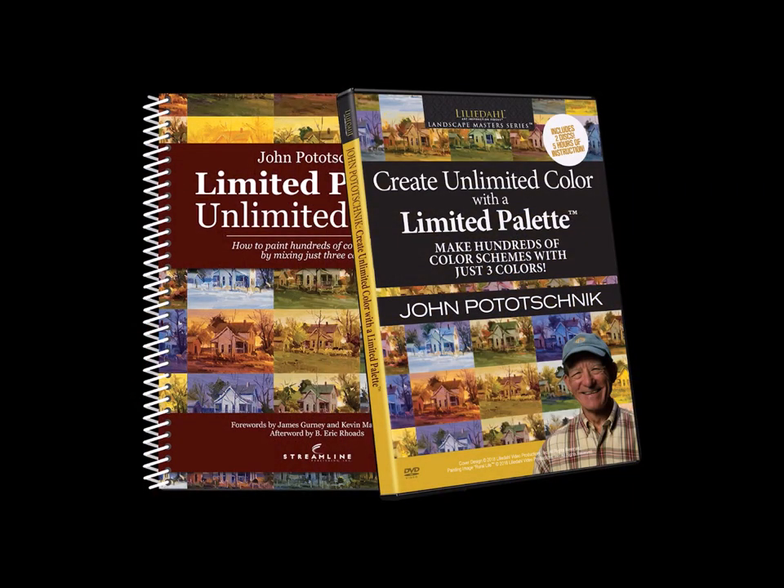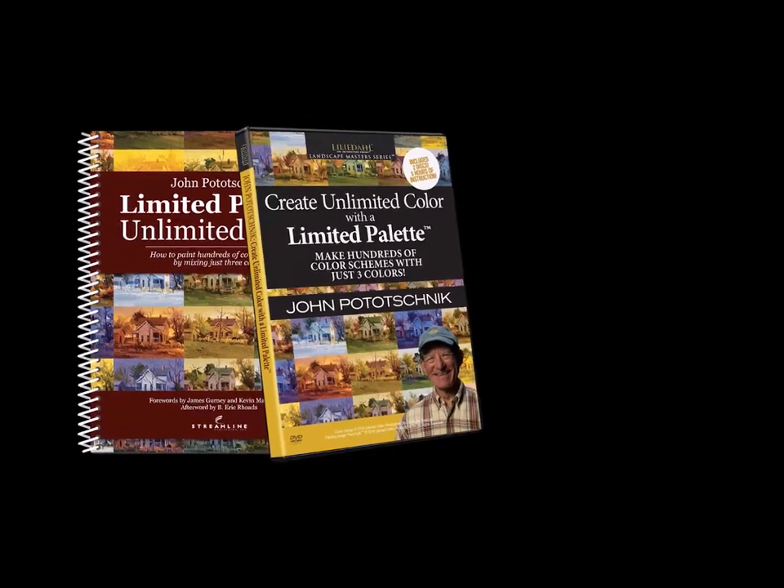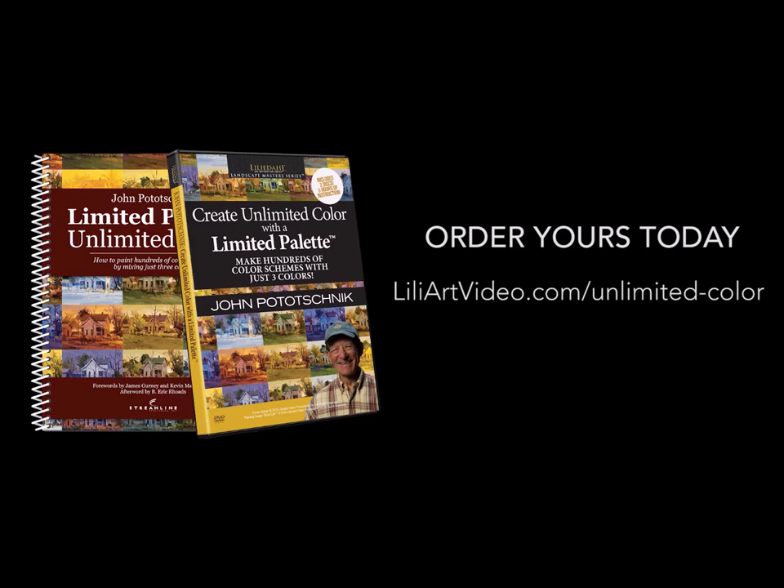We have a feeling this is going to be a very popular item. The video is available on DVD for your library, or you can order it digitally to watch on your tablet, smartphone, laptop, desktop, or TV. The book will be shipped to your doorstep. Order your book and video library today!